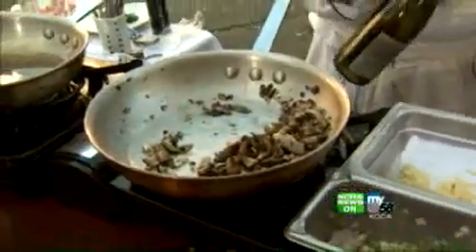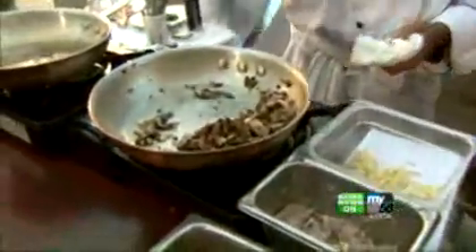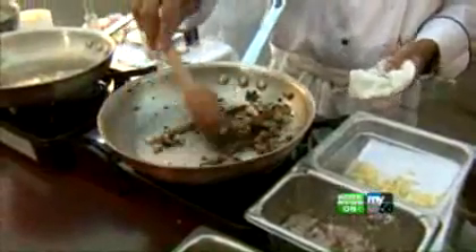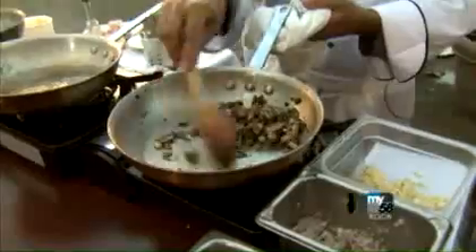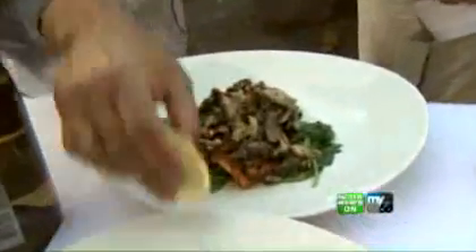We finish the mushrooms with a little bit of white wine. Because we dried the mushroom all the way, now we need to put some flavor inside — it's going to absorb back in and the flavor will go all throughout the mushroom. The alcohol burns off, and all that's left is the good apple flavor of the chardonnay. Then we go right to the plate with a little lemon garnish on there.